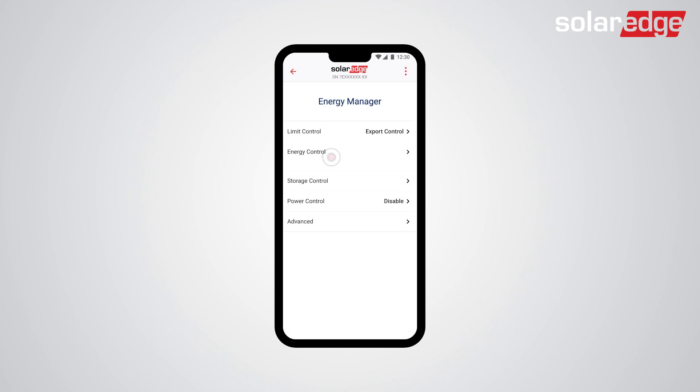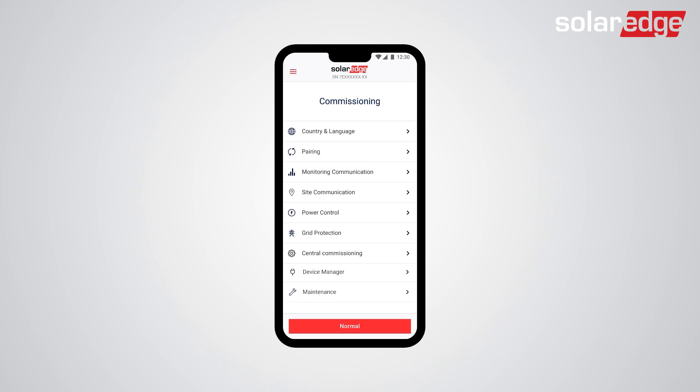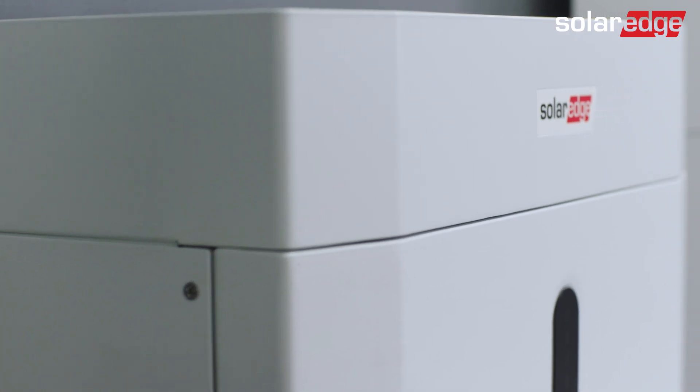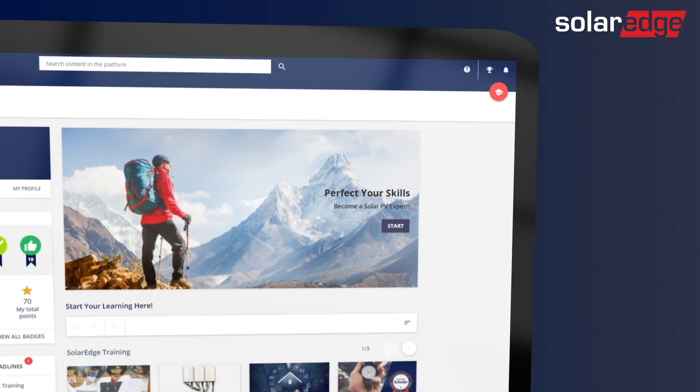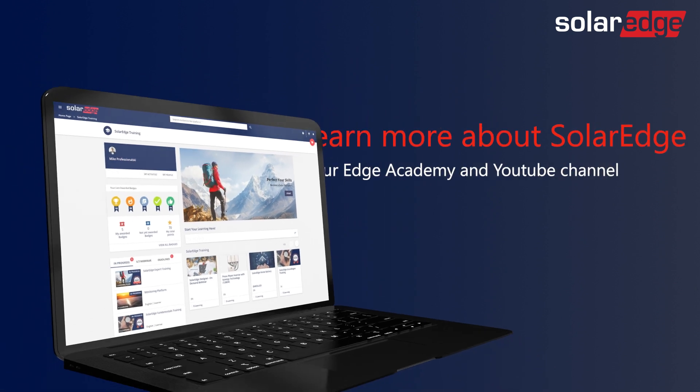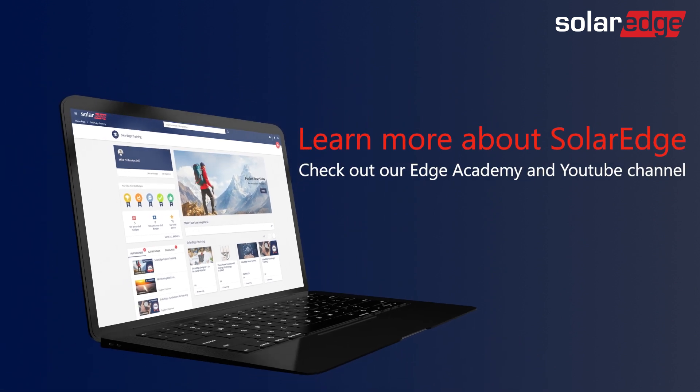Finally, tap Energy Control and select the relevant mode. Tap the back arrow twice to return. That's it! Your SolarEdge Home Battery is fully installed and configured. For more information about the SolarEdge Home Battery, visit our Edge Academy and YouTube channel.